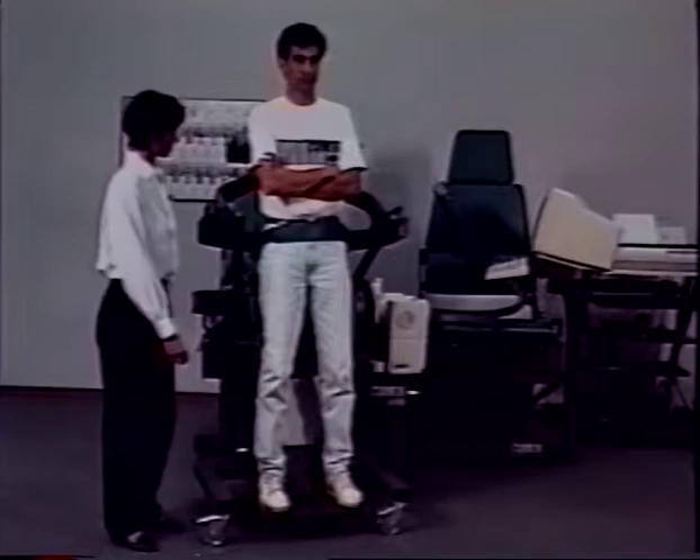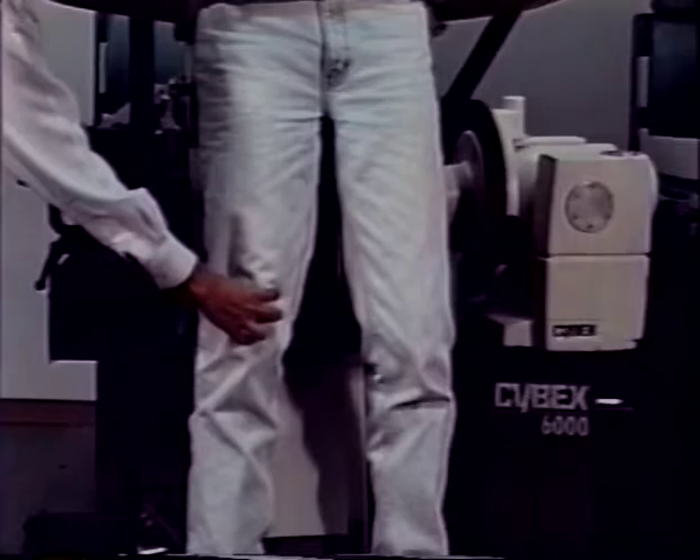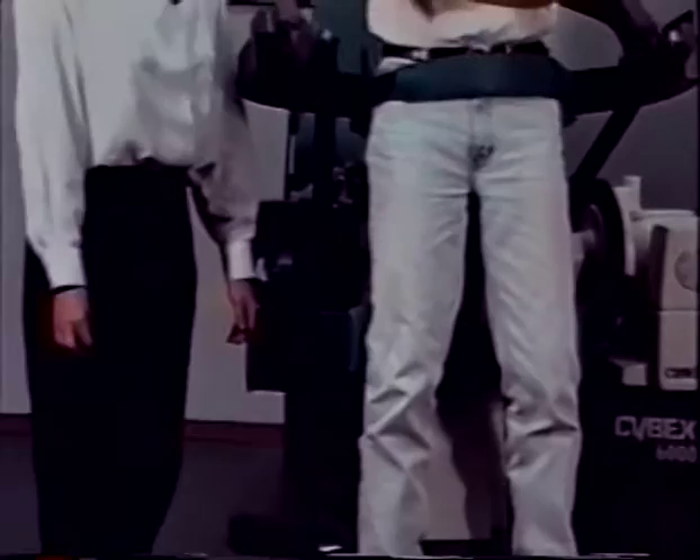To adjust the patellar pad, push the patellar locking lever and then move the patellar pad up and down as necessary. The patellar pad should be located just behind the patella in the patellar fossa. This places the knee in slight flexion in order to reduce stress on the hamstrings to allow full trunk flexion of the patient.